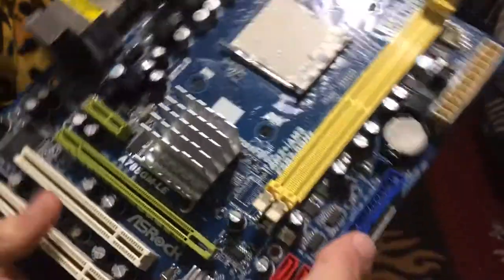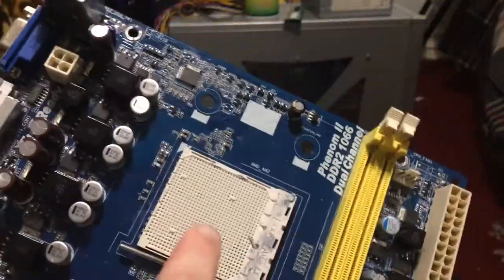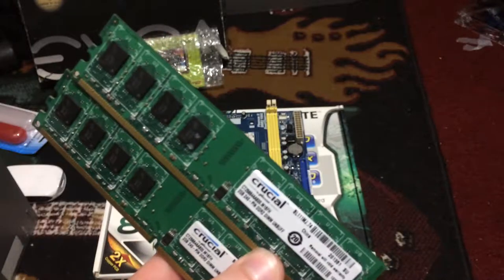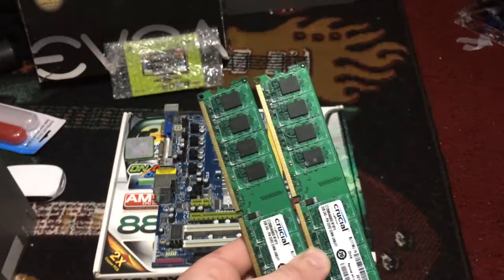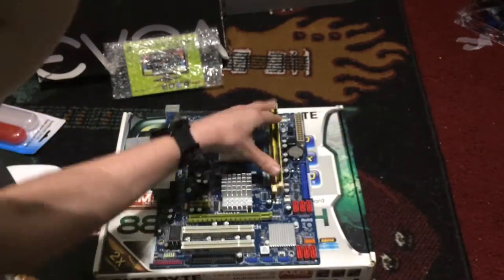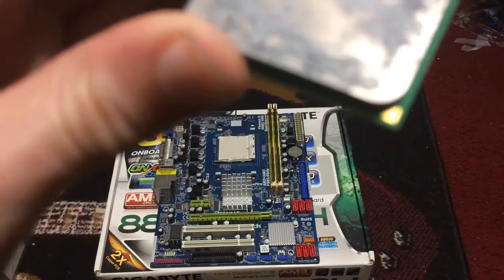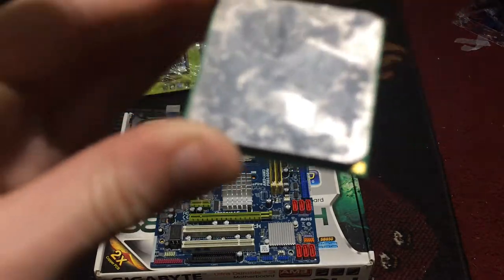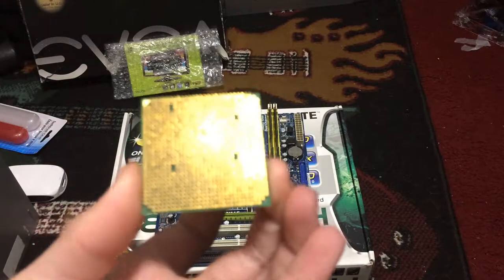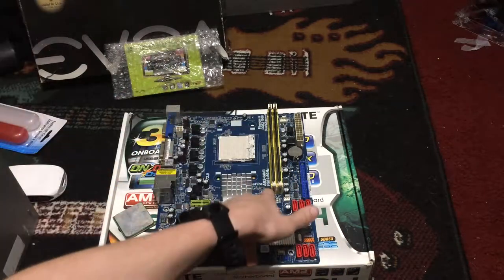We have this ASRock A785GM-LE AM2/AM2 Plus motherboard. You're probably wondering what components we're going to put on this. We have two 2GB sticks of Crucial 800MHz DDR2 memory — let's just stick these right in. We also have an AMD Athlon 64X2 4000 Plus, something like that. It's an AM2 CPU, which I'm a bit scared might not work, but it is an AM2 Plus motherboard as well.